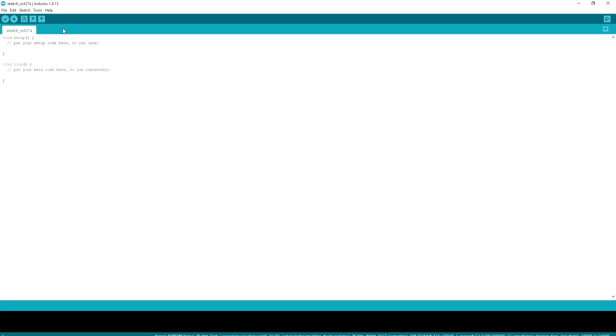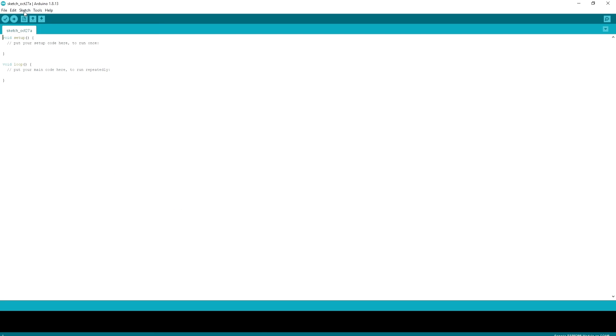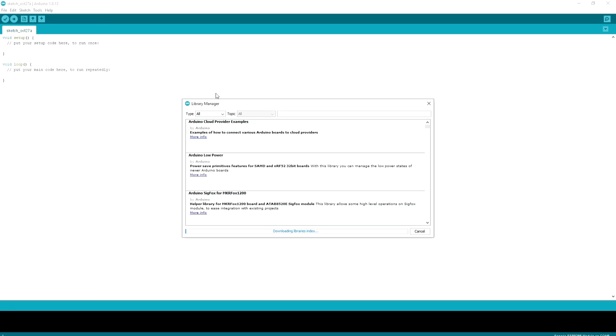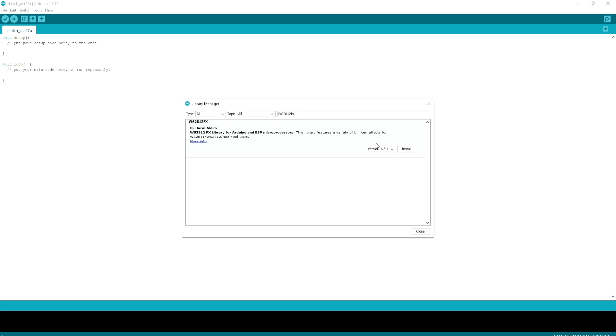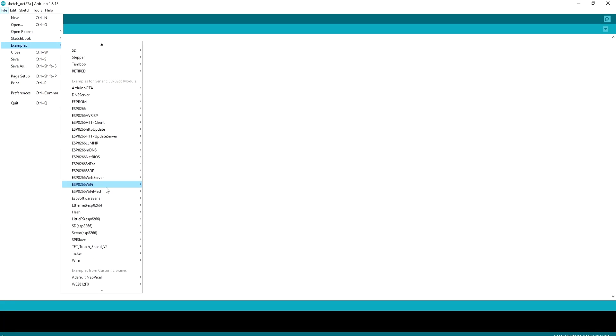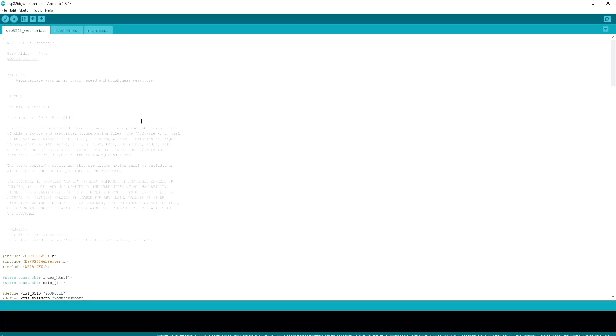I've another video on the ESP8266 module — watch that video if you don't know how to program the ESP8266 module; links are provided in the video description. After installing the library, I'll open a library example named ESP8266 web interface. Basically, the ESP module will act like a mini web server after uploading the sketch. But a few things have to be noted before uploading the sketch.